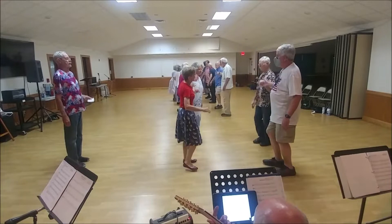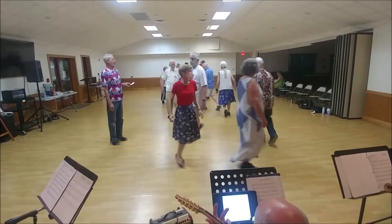Link, turn over your right shoulder and trade on it. Balance in and out. Single file up to the right, halfway around.